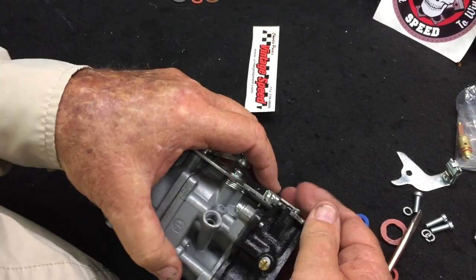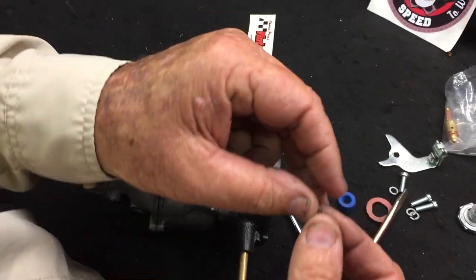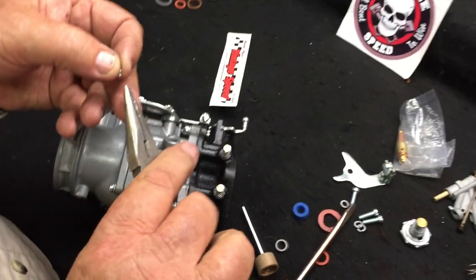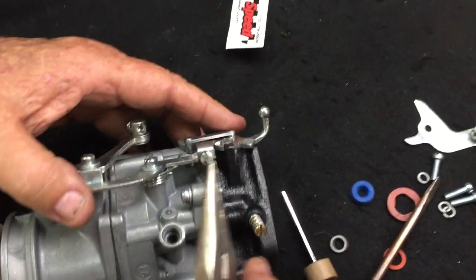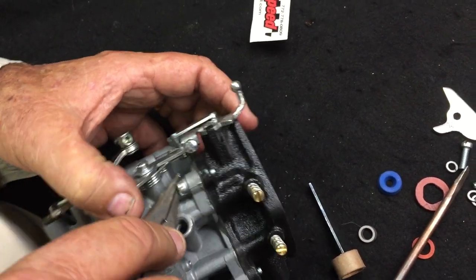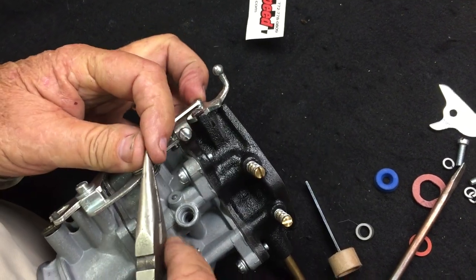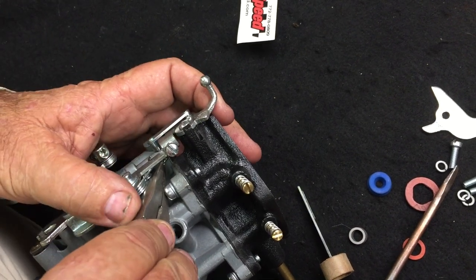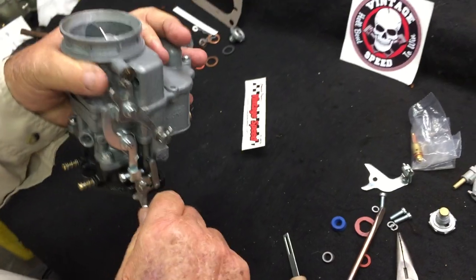What we want to do is take one of the little hairpin clips that comes in the C-clip, reach in there, and insert it in that slot. Now we've got our C-clip on.